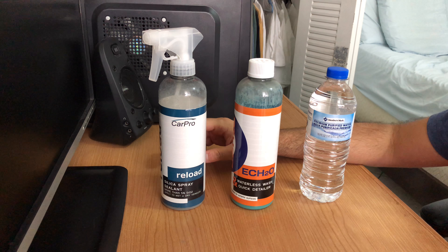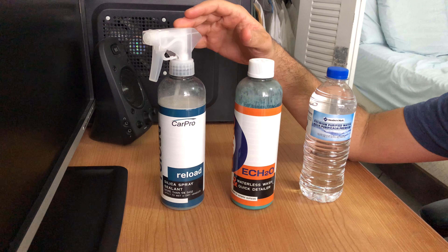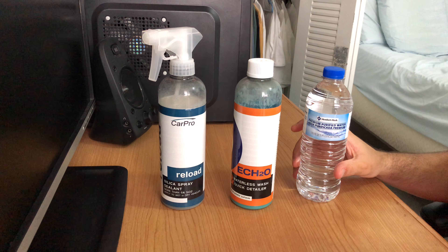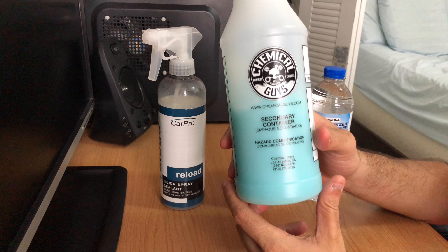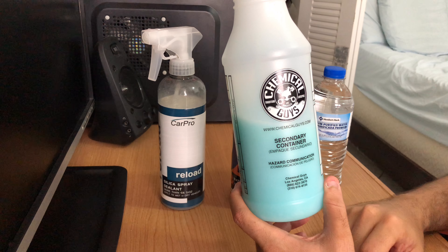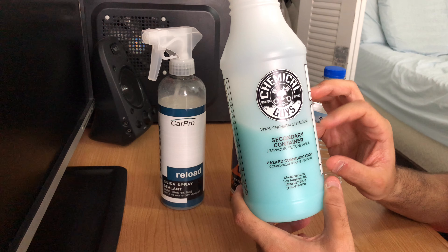So mixing these two along with water, I create a quick detailer that I read about in the CarPro forums. Basically what you can do is get a 32 ounce bottle and mix two ounces of Reload with two ounces of Eco, then dilute with water, and you get this quick detailer. This is the 32 ounce bottle which I use as a quick detailer.